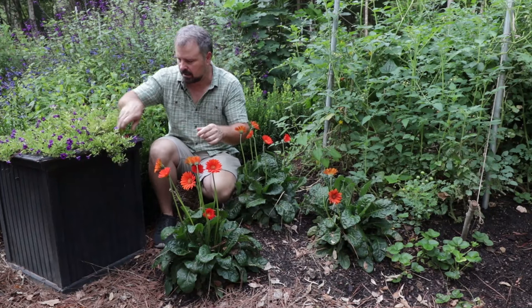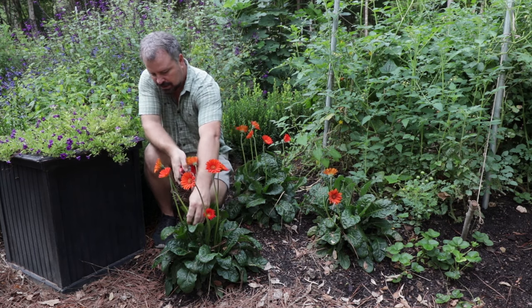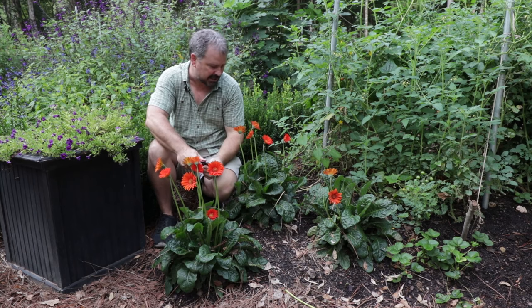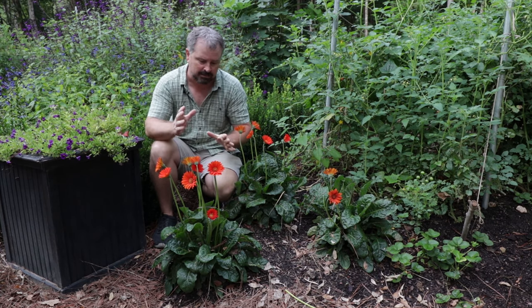You can deadhead Gerber Daisies — I've got some pruners here. When the flowers fade, you can go down in here and clean these out. But I have found that these are almost self-cleaning. They kind of absorb the flower heads very, very quickly back down into the plant, and it hasn't been unattractive at all, so I just haven't worried about it.